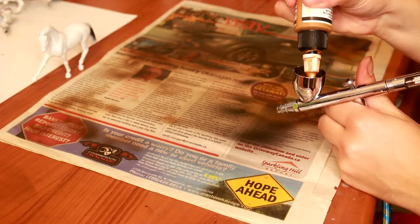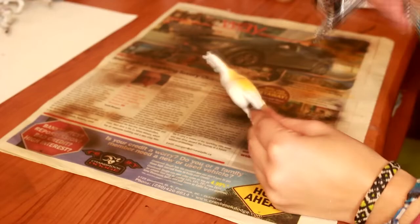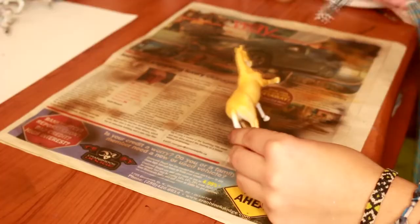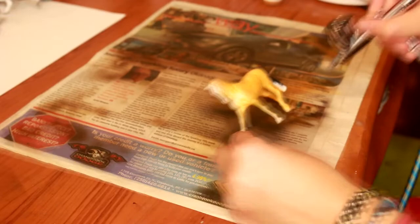I'm going to start with the Raw Sienna color, and this will be mostly for the base coat. I'm going to want this horse to look almost completely yellow without leaving any of the white from the primer. I like to keep certain areas darker, such as the flanks and the elbows, as well as some places in the face, so that this is the prominent color that will be showing through on the finished model.